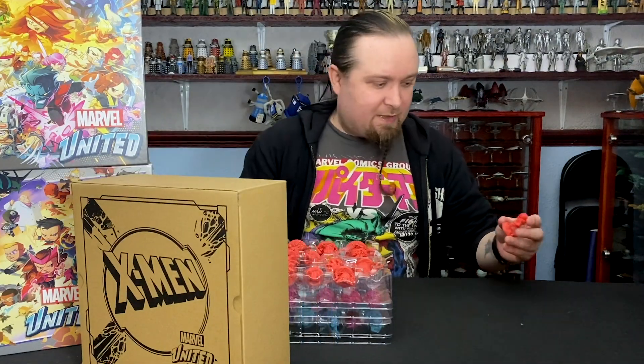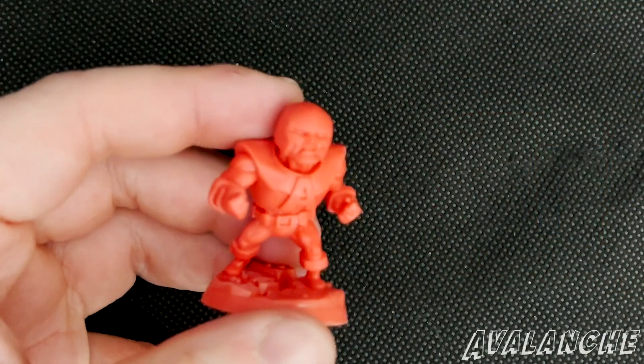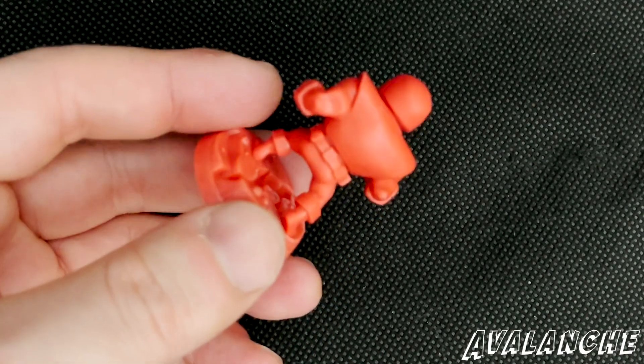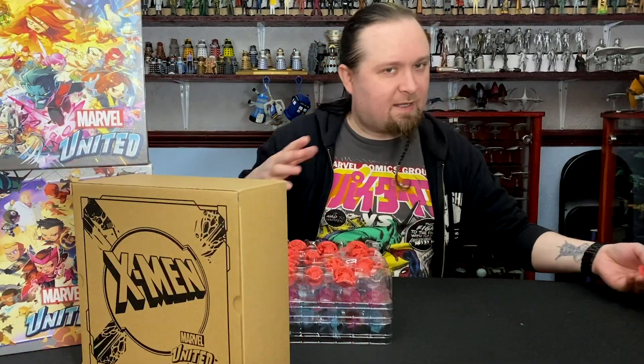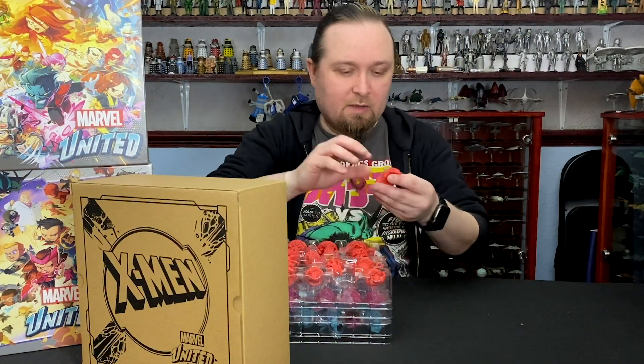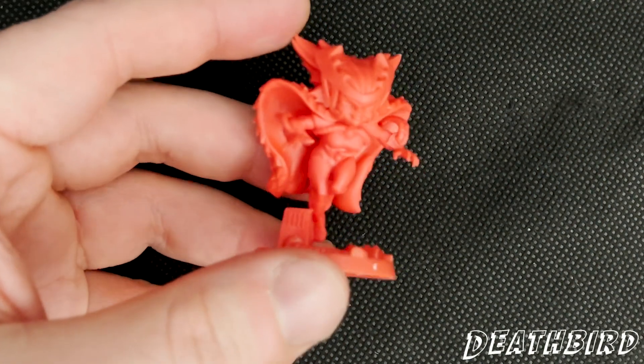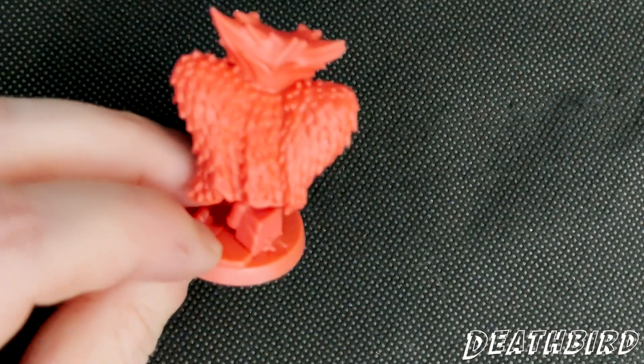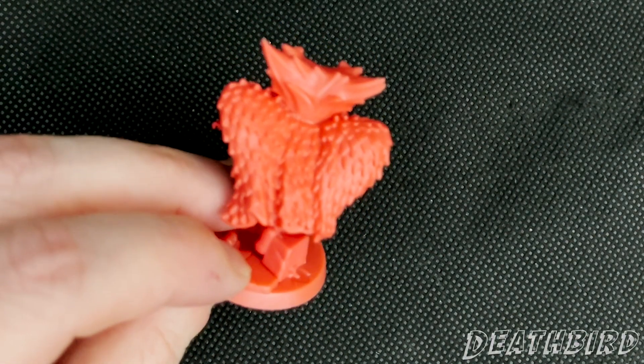I'm not going to remember every single name, so I'm going to be looking at the box if I need to. There's Avalanche. I'm going to try and hit that nice middle point where you can get a good look at the model without losing anything. So there's Deathbird — she wants to fly away. It's a very prickly texture on the back of that, which is kind of cool.